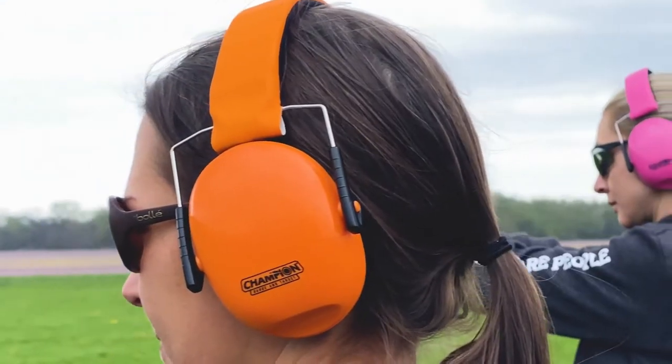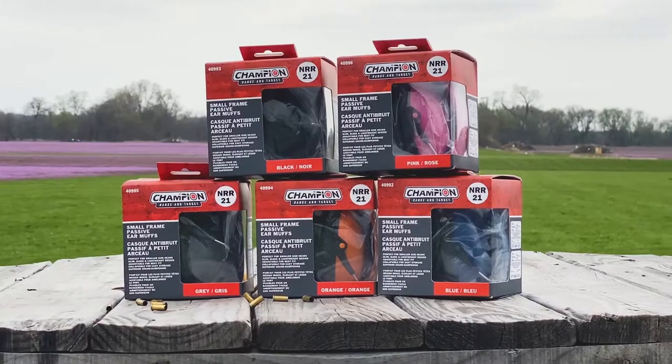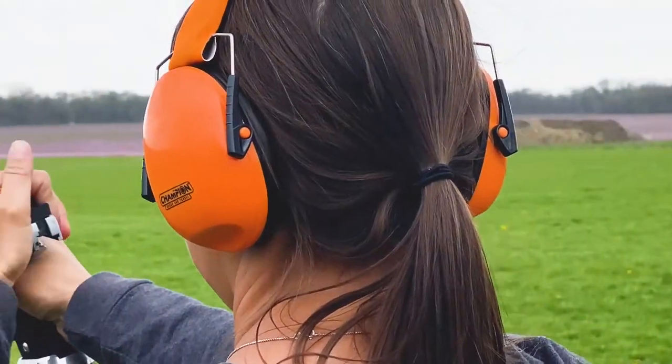Protecting your hearing is extremely important. That is why Champion develops small frame hearing protection. These ear muffs are specifically designed to fit smaller heads where regular size hearing protection might be too big and not provide an adequate seal.